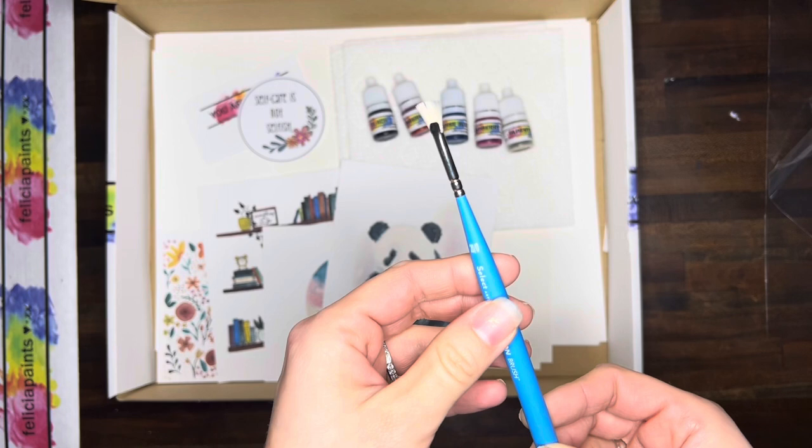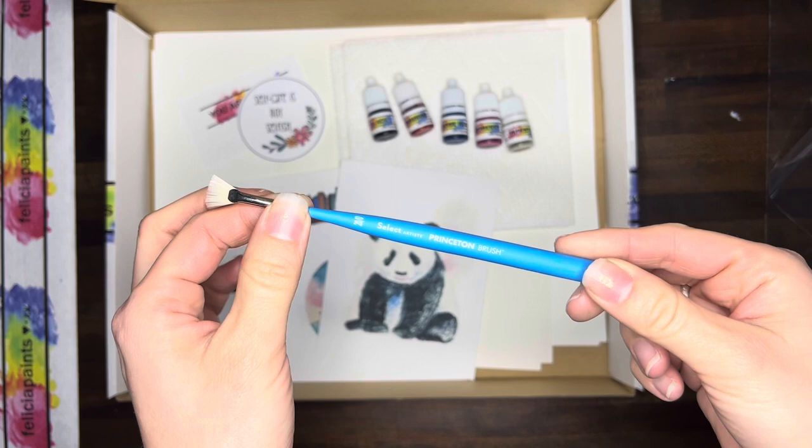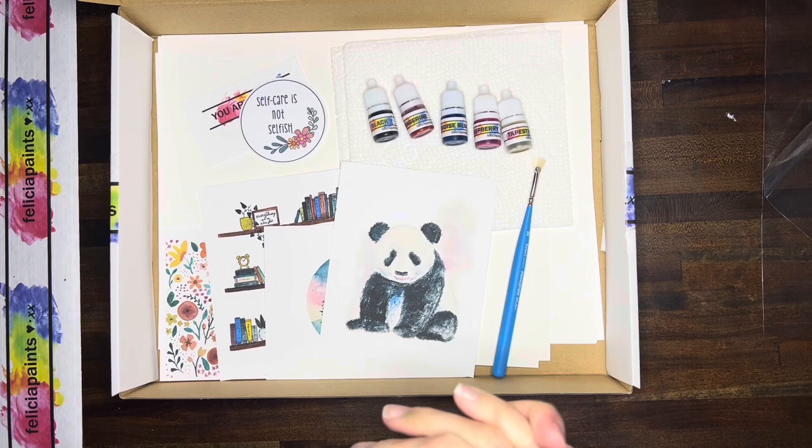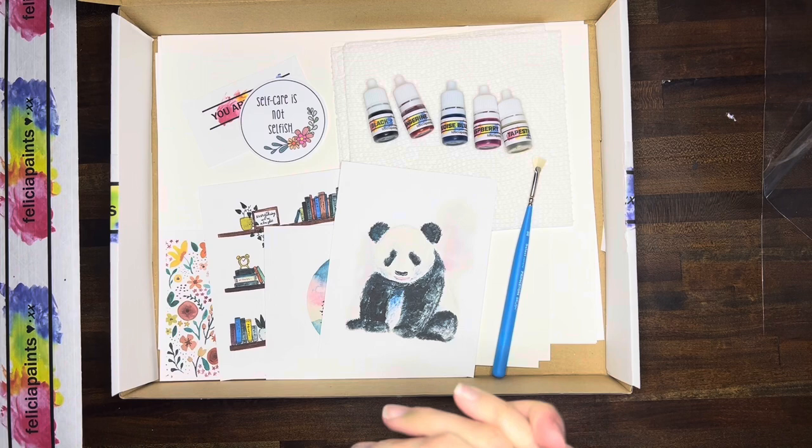And then we've got this awesome little fan brush — it's a size 20 zero fan brush. This is a bonus for subscribers this month, along with the sticker. If you're not a subscriber, any fan brush will work, or you can purchase the extra brush kit on my site or just use the brushes you have at home. I'm so excited to get painting this delightful watercolor box with you — go ahead and move on to the next video and let's get started!